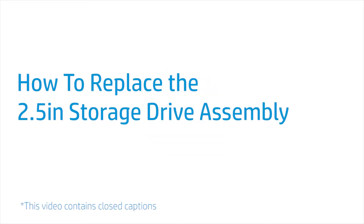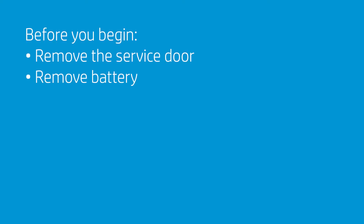How to Replace the 2.5-Inch Storage Drive Assembly. Before you begin, remove the service door and battery.